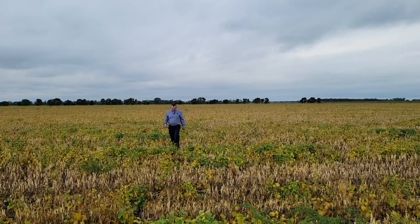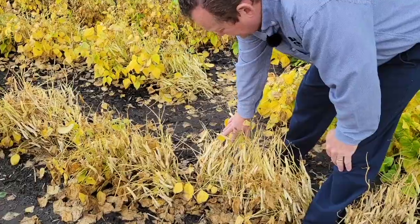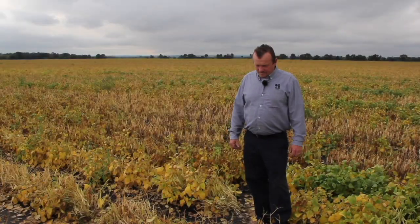Harvest is around the corner in this year's edible bean crop. Thanks again for your time and insight today, Caleb. You're welcome.